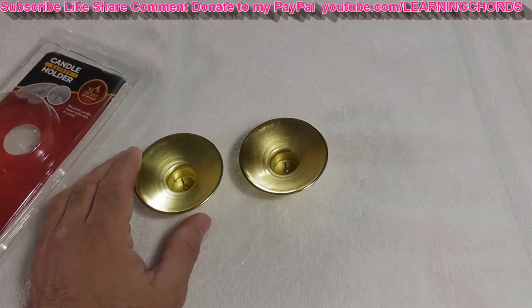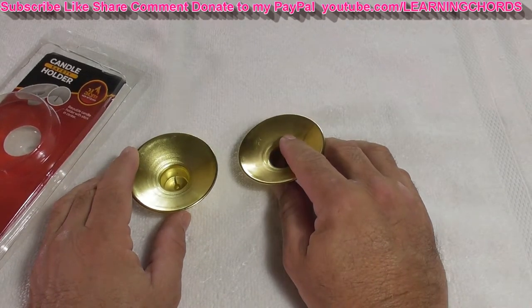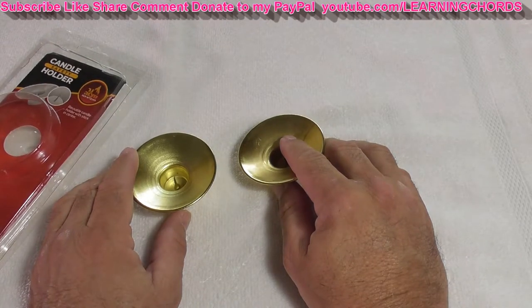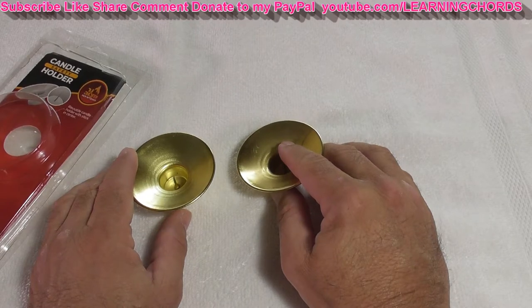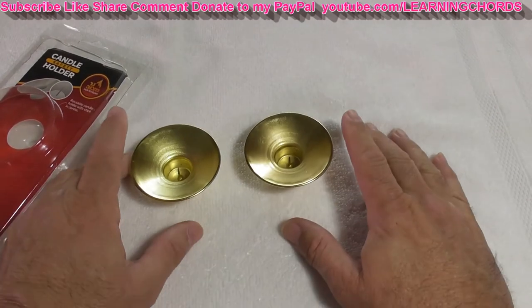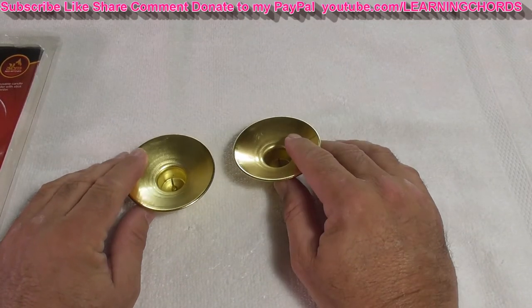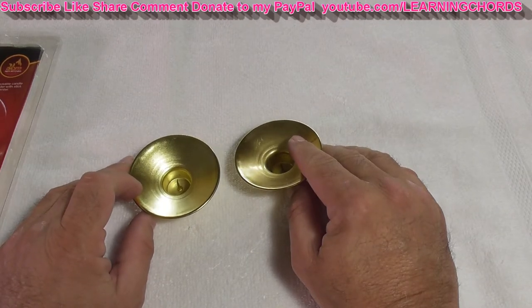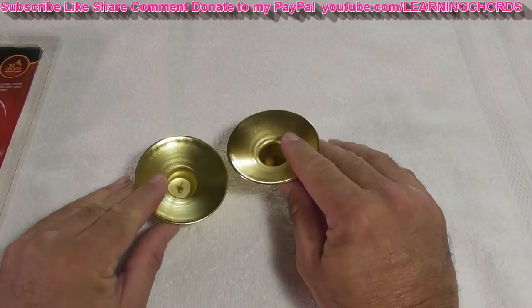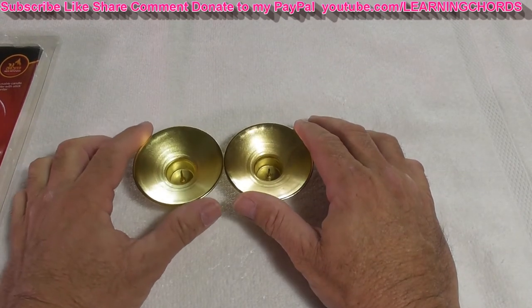Ner Mitzvah Store — I bought this online. I didn't have to get in the car, didn't have to drive about eight miles to the Jewish store, didn't have to spend half an hour in traffic, didn't have to walk into a store with a whole bunch of people around during this time — that's the last thing I want to do. I didn't have to mask up, didn't have to put gas in the car, didn't have to risk them being out of stock and drive back again. I clicked the link, bought these, and they were here in a couple of days.